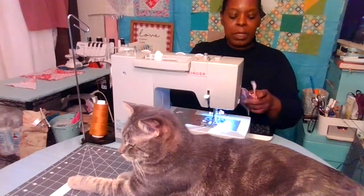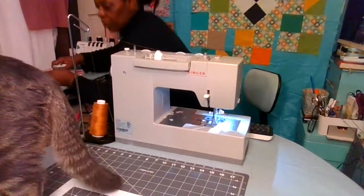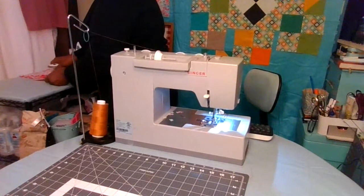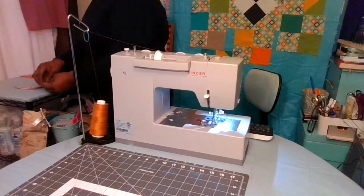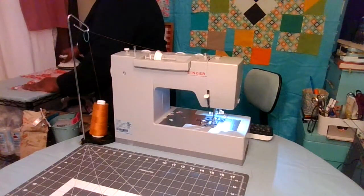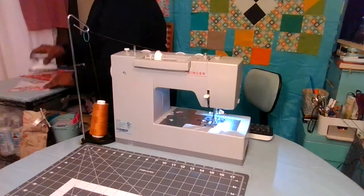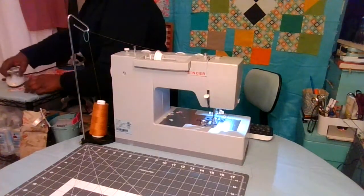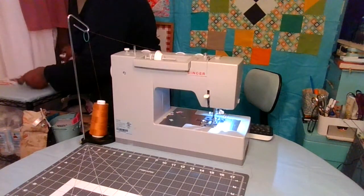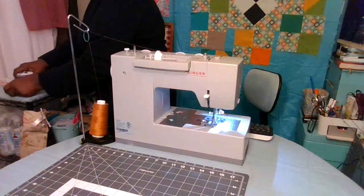Cut your thread and we're going to give it a good press. Tofu is leaving now. So I pressed it to set the seam, and now I'm just opening it. Press down that seam on both sides. We'll do the same thing for this one — open it and press down.